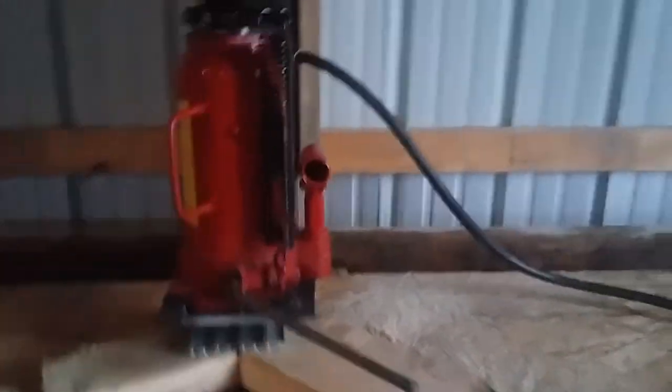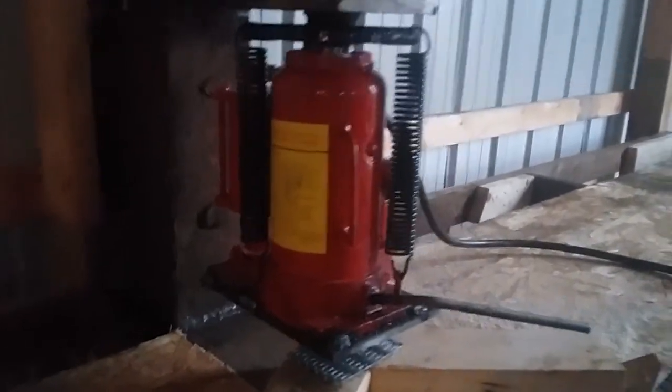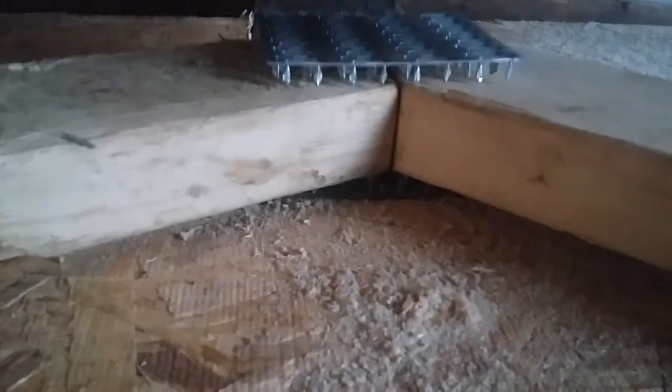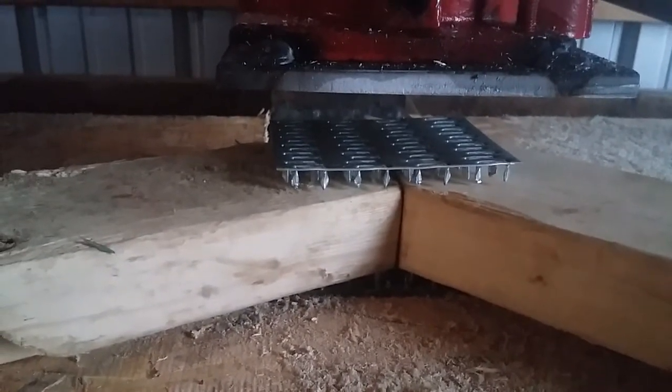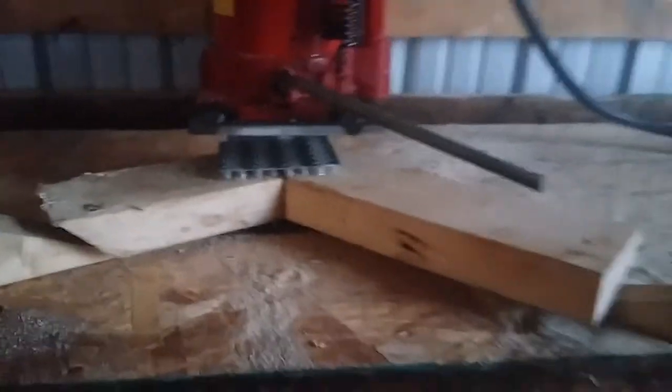One thing I didn't mention: you have to go 20-ton — I'm not sure if a smaller one would do the trick like this one does. Basically these are short pieces I use. I put these boards underneath to keep it leveled so the joints are together right. Just put your truss plates in there and start pressing.